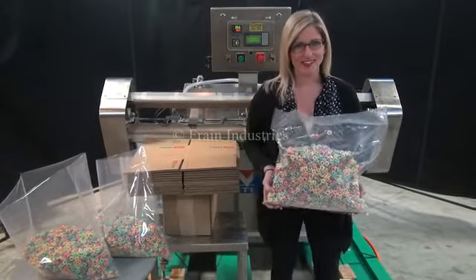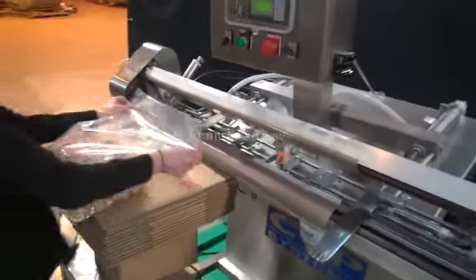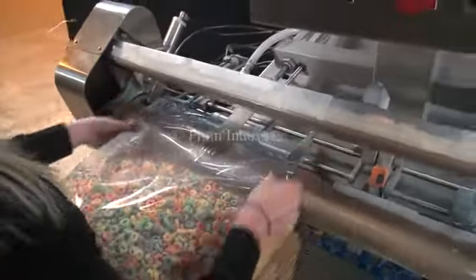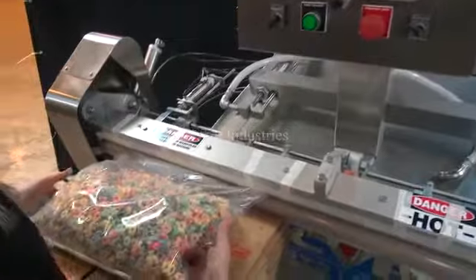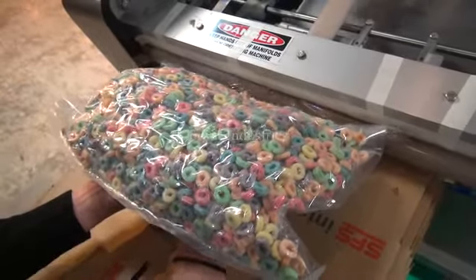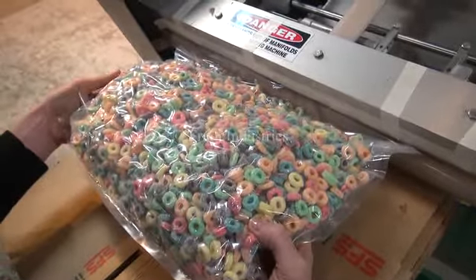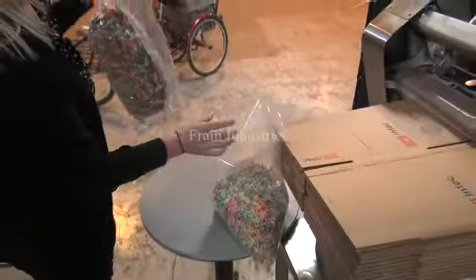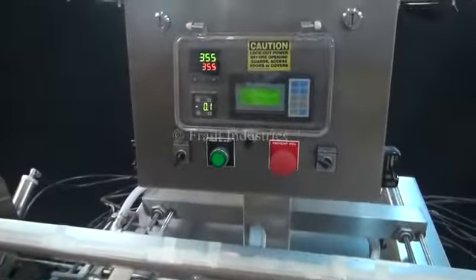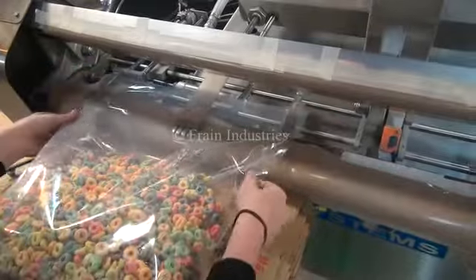Today we'll be sealing this bag of cereal. I'm going to put the bag of cereal in the bag.